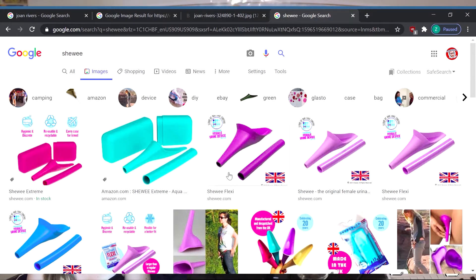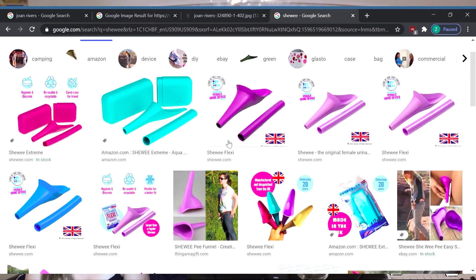Then it has this rubber tube that you stick on the end of that and you just move it around and point it. Does it look like a penis? How big is the funnel? Look up a Shiwi. It comes with a little carrying case, super light. The tube is clear.